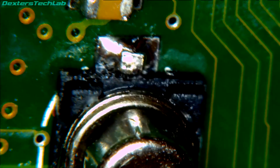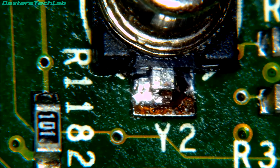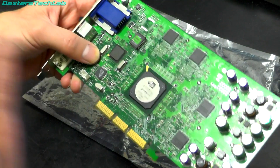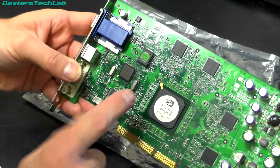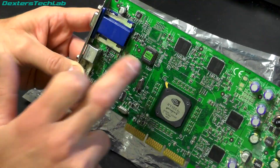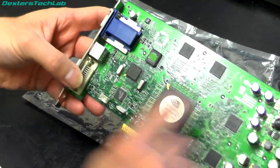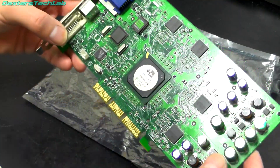That end looks okay and the other looks okay too. So what we need to do now is get this card cleaned up and then we can try and test it. I've given it a clean. I've just noticed actually that the oscillator is for the Philips TV output chip so it might have worked anyway, but it depends whether the drivers would have failed to initialise the IC.